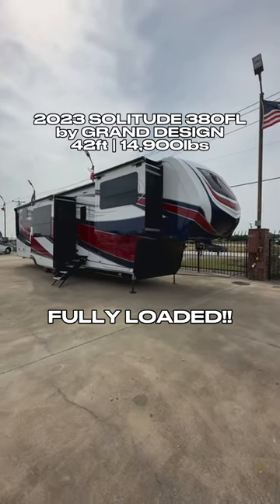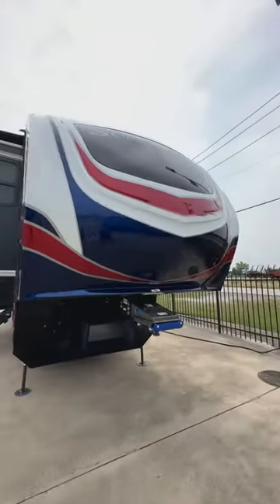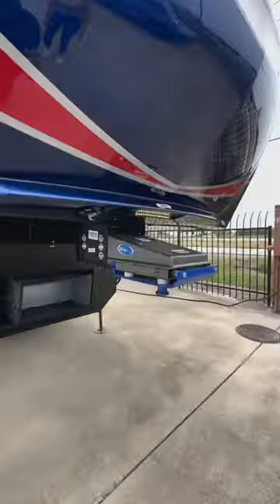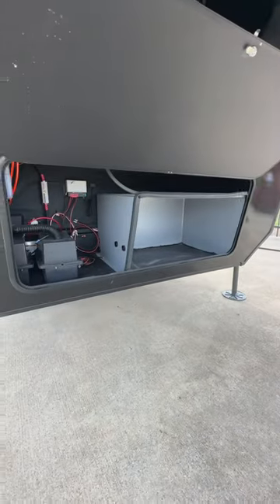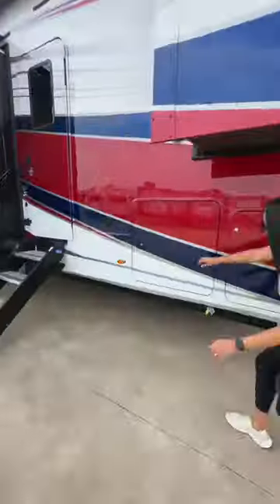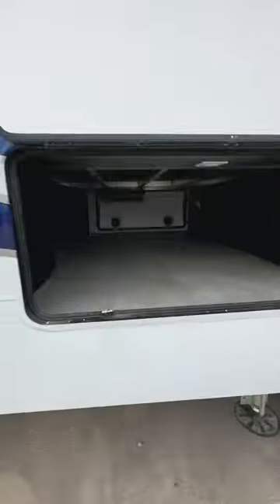2023 Grand Design Solitude 380FL, 60th Anniversary Edition exclusive at McLean's RVs. It comes with a red, white, and blue full body paint job that looks amazing. You have a Moride pin box, it is prepped for a generator, and comes with two lithium batteries. It also comes equipped with slide toppers and 990 watts of solar.